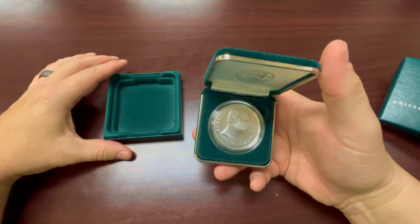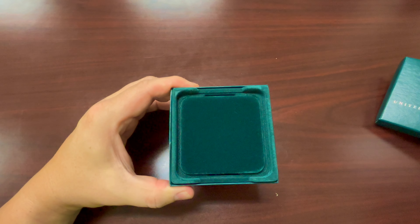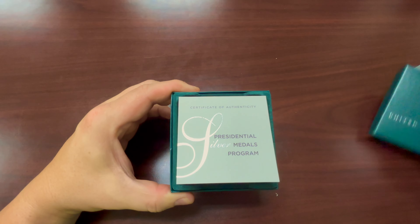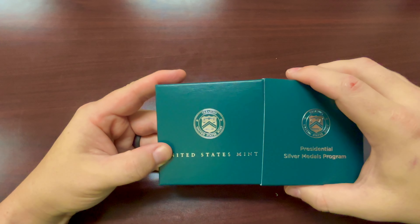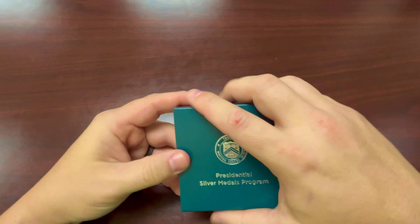You can buy these through the United States Mint. I have this on a subscription program. These medals release once a quarter, so you get four Presidents a year. At the time I'm making this video, it should take about another seven-ish years — almost seven years — to get through the entire program. Pretty cool stuff.